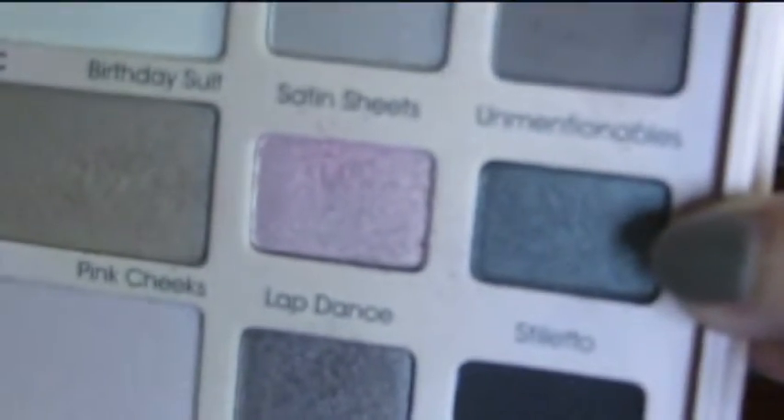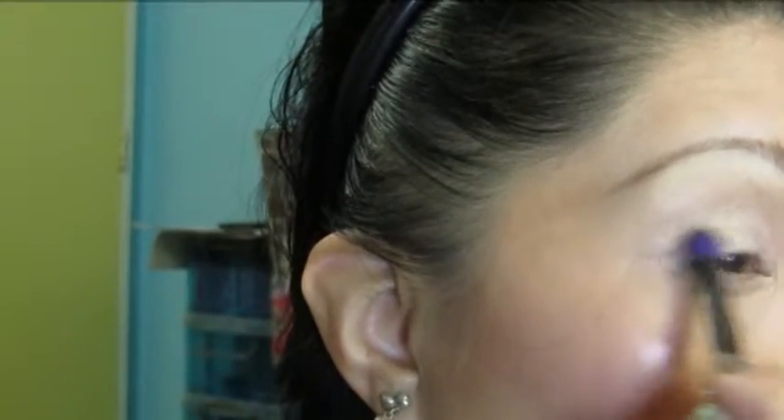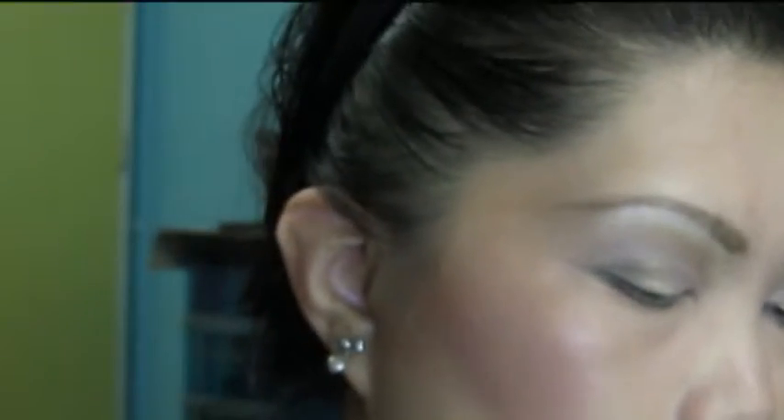Taking this Essence Crease Brush, I'm going to apply Unmentionables — this one right here — and put that on the outer corner. Then using Coastal Scents BRC SO6 blend brush — this is the Coastal Scents Divine Eyeshadow Brush — I'll apply a shade in the above area right here. This will serve as my highlight.